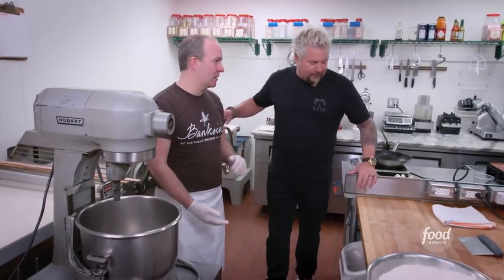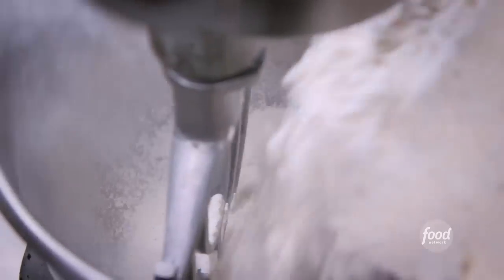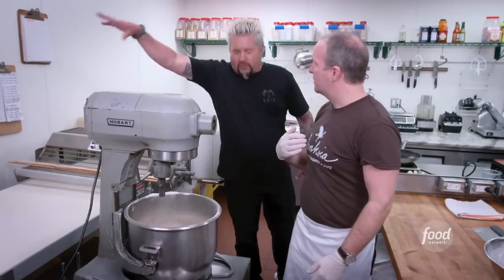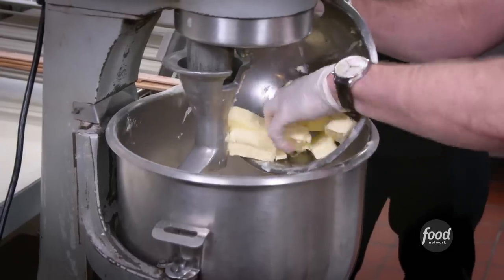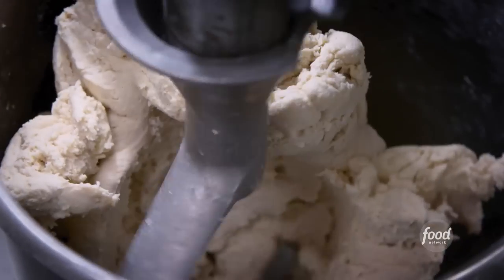What are we starting off with? We're going to make a shortcrust pastry for the beef pie. We're going to have our flour. Some salt, vinegar, and some chilled butter. We crumb that, and then we're going to add the water, and we bring it all together into a big lump — that's a culinary term in Australia, a big lump.